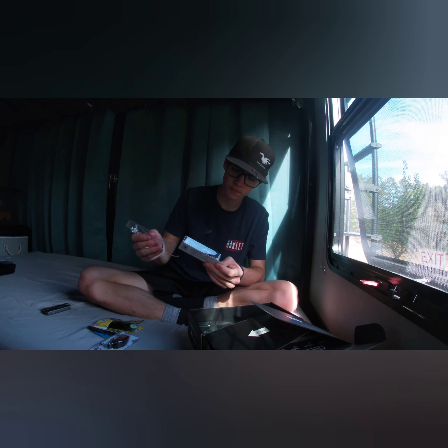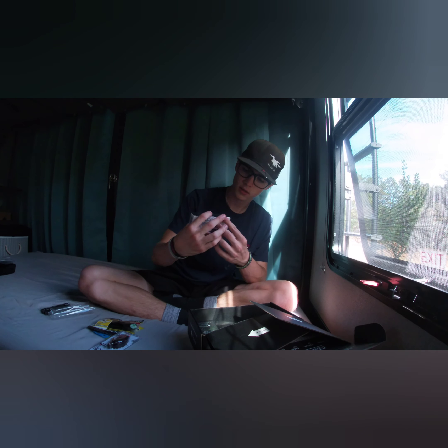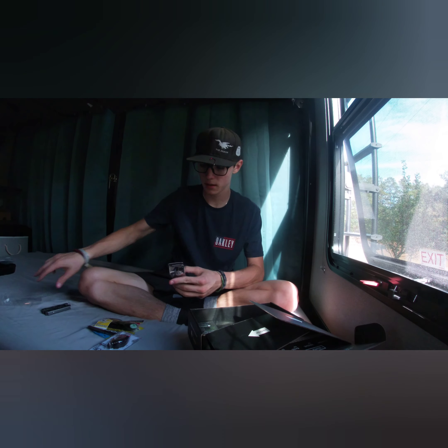And then we got a really nice CD2 — square bill crankbait, or no, this is a coffin bill crankbait. Really, really nice crankbait though.